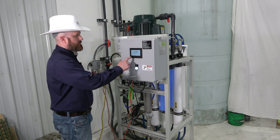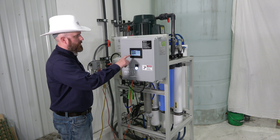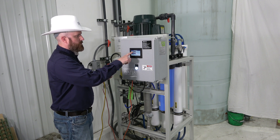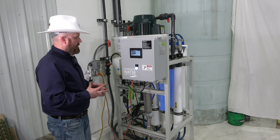On the LT4 we do have touch screens, and here we can actually turn the RO system on or off by going through the RO control. There's an off, run, auto, and semi-auto selection — make sure it's in the off position before you begin to work on your RO system.